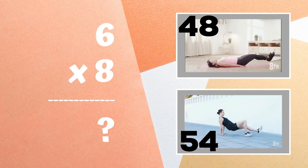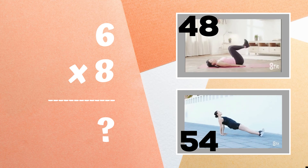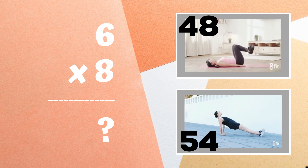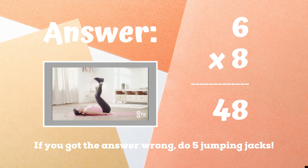Get ready. Six times eight equals — is it 48 or is it 54? If you got 48, great job! If not, five jumping jacks. Ready, go.